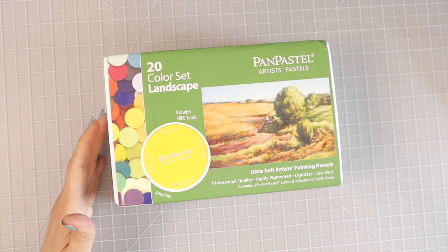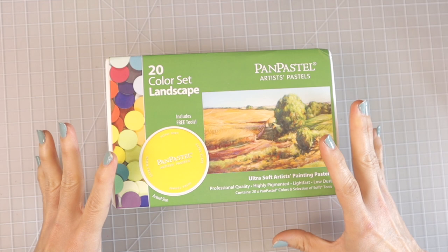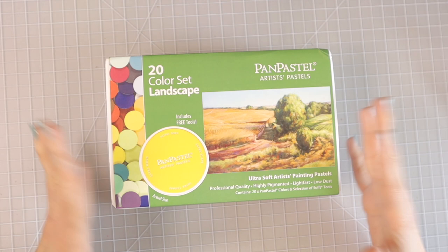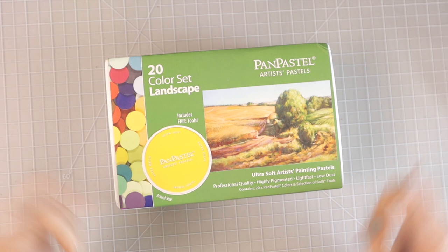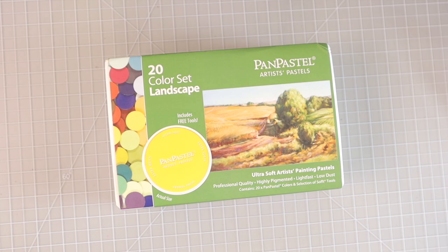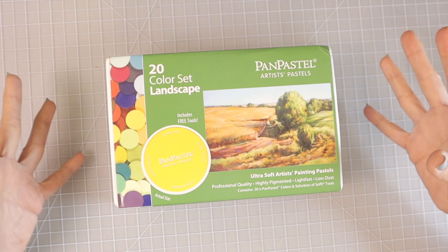Y'all, these have been sitting on my desk and I haven't even gotten to open them yet because I wanted to film a video. I had so many other videos to get out and I wanted to do this with all of you. So it has driven me crazy because they've been sitting there but I haven't had time to play with them. Like I said, this is the 20 color landscape set. They have many different sets available — landscape, pastels, a portrait set, and a few others. You could purchase them like this, but I had this set on my wish list because I figured this was the best way to start since it comes with the tools you need.